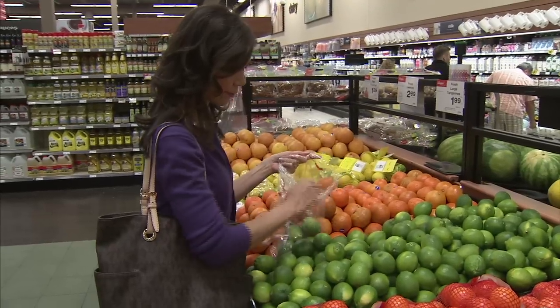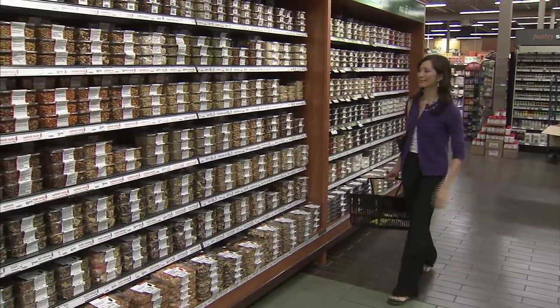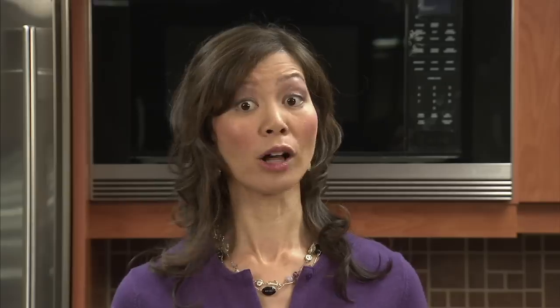One of the keys to managing diabetes is to control blood sugar. You can do that by being active, eating well and maintaining a healthy weight. When it comes to eating well, start with healthy ingredients. Peanuts and peanut butter not only taste great, but they also offer protein and high proportions of healthy monounsaturated and polyunsaturated fats. Plus, they're delicious sources of heart-healthy plant sterols.